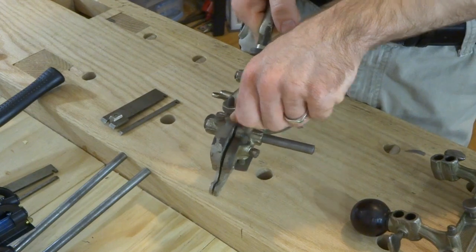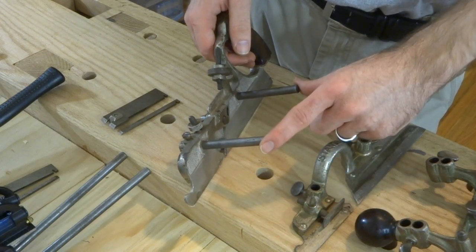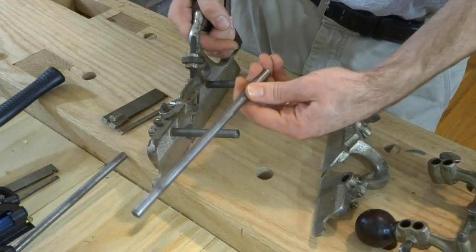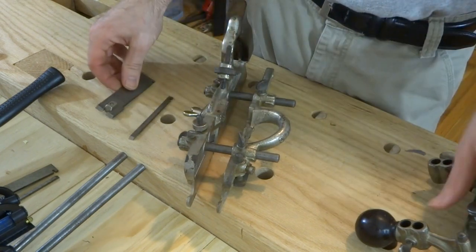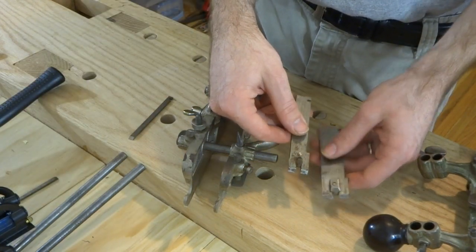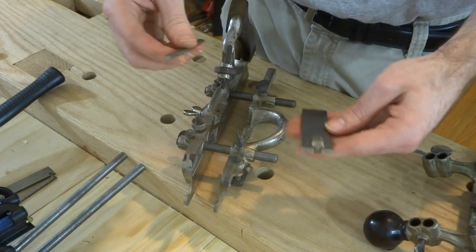I'm going to disassemble some parts here so I can go over the setup. I have all the main parts — the main body, the short rods on, because for tongue and groove it's pretty much always on the edge grain. I'm using the short rods because I won't need the extra reach from the long rods. I'll be using the main fence required for cutting the tongue. Here's the tongue and groove iron I'll be using — this is the quarter inch tongue and groove iron. They also made one in 3/16 inch size, so just make sure you use the correct plowing iron when you make the groove, otherwise you'll have a pretty loose fit.